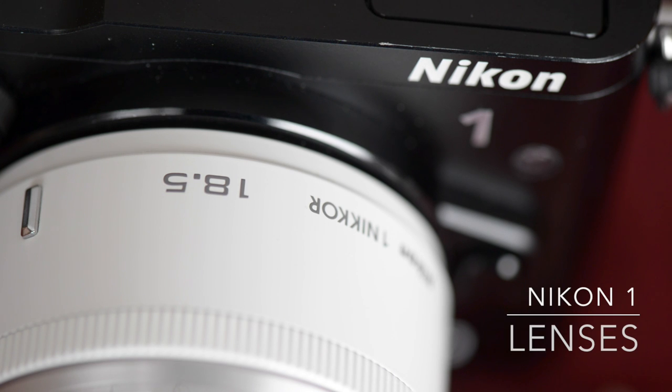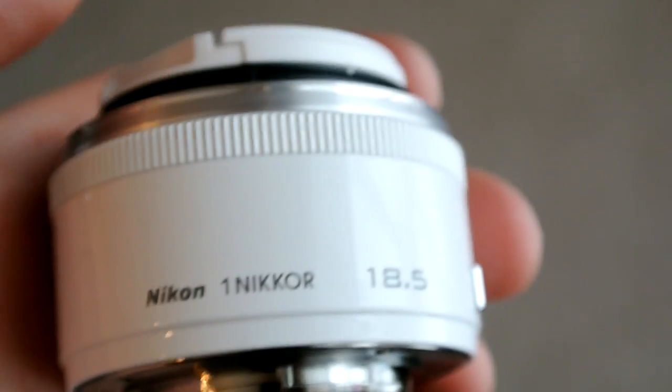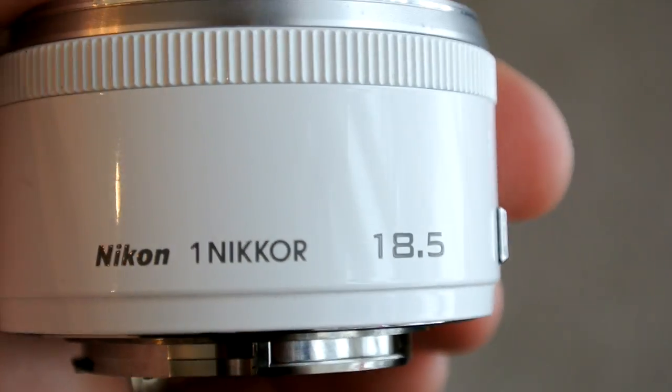The Nikon 1 lenses are all incredibly light. They feel cheap and plasticky, especially the 18.5mm — it's only 2.4 ounces. It feels like it's not even there, which is perfect for the travel photographer who wants a low-weight, low-profile gear complement. Just don't buy a white lens for a black camera — it's going to look goofy.